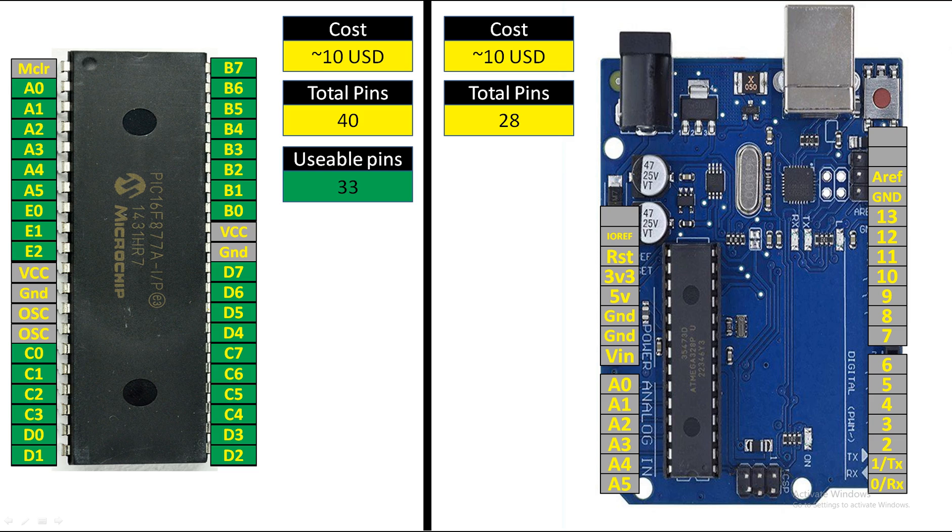On higher-range PICs like PIC18, those oscillator pins are also usable if you have an internal oscillator. But in the case of PIC16F877A, those pins shown not in green cannot be used. So you have a total of 33 usable pins.